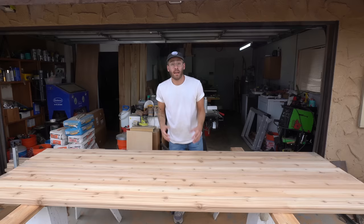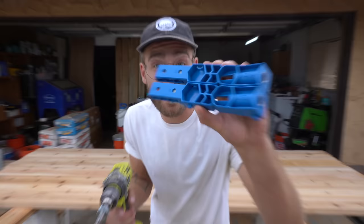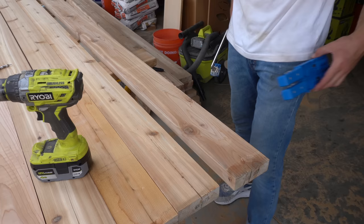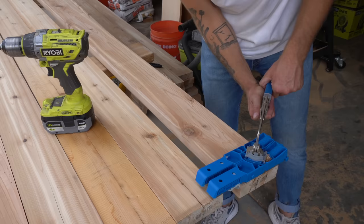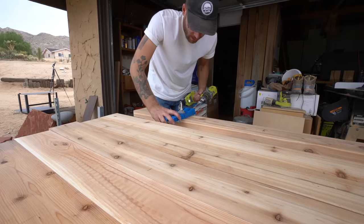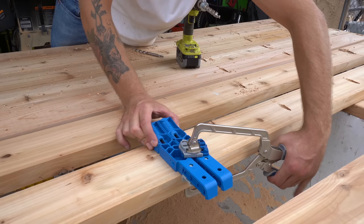Now I need to drill pocket holes, but I need to install them on the bottom of the boards. This is the Kreg Jig XL — I'm using it for the first time. It's super heavy duty. Look at how large the bit is compared to the standard Kreg Jig. This is made for 2x4 and 4x4 projects and it says it's supposed to make joints that are twice as strong. The big upside is it puts the pocket hole closer to the center of the board in thicker material — right in the middle of an inch-and-a-half board — which makes a stronger joint.